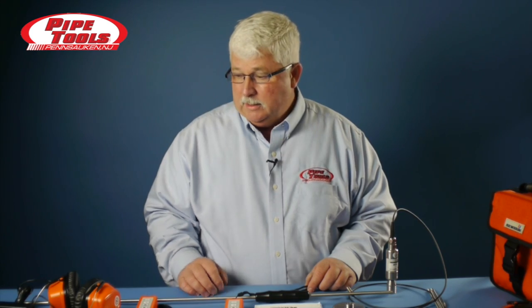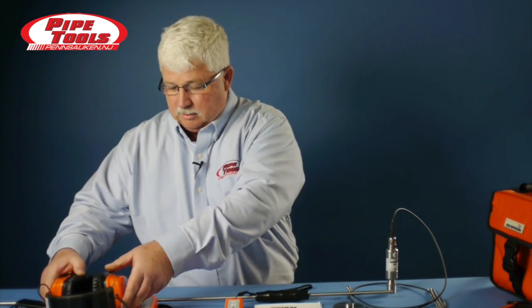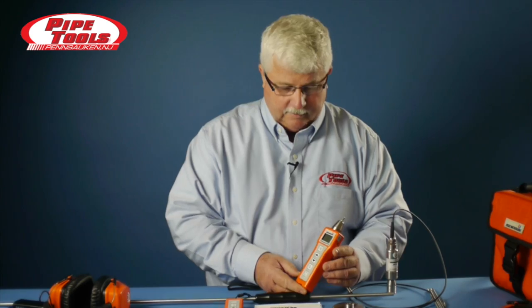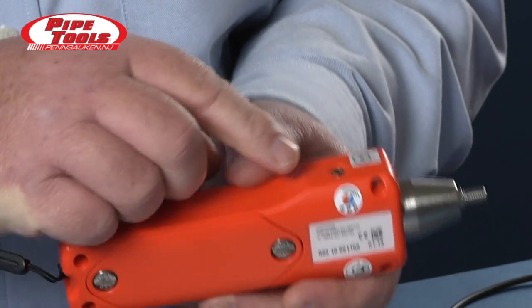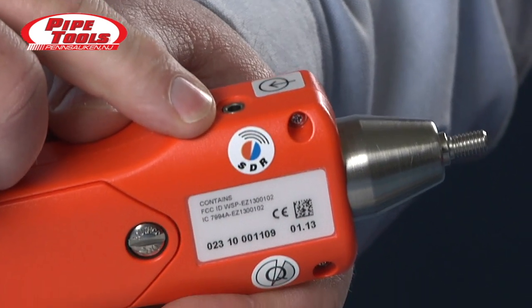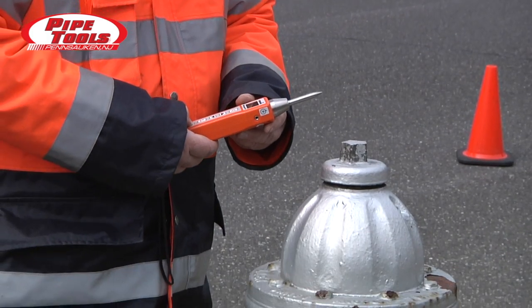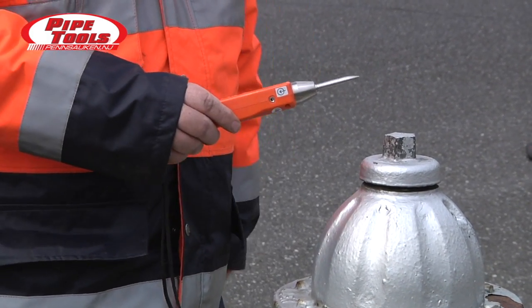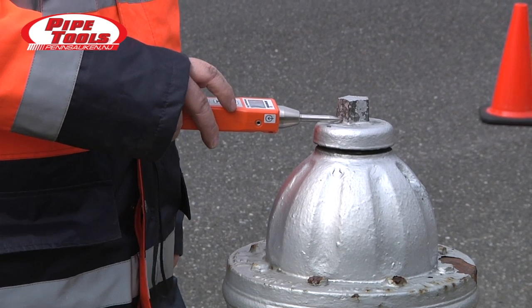The Stethophone 04 comes with wired headphones, but there is also a version called the SDR version, or Severn Digital Radio version, that comes with wireless headphones. The Severn SDR requires a Stethophone 04 unit that has the Severn Digital Radio module in it — there is a special sticker on the device that signifies this. The wireless headphones are particularly helpful for folks that do a lot of leak detection work, in that the wire does not get in the way of your listening.